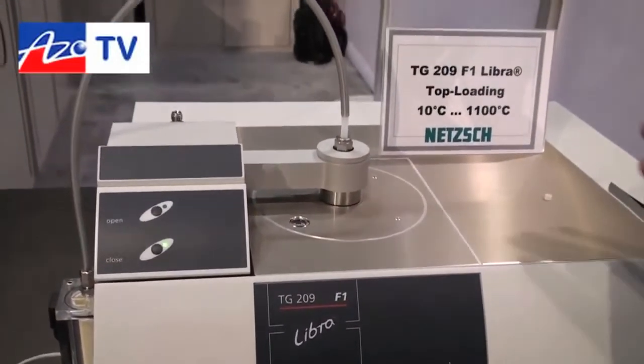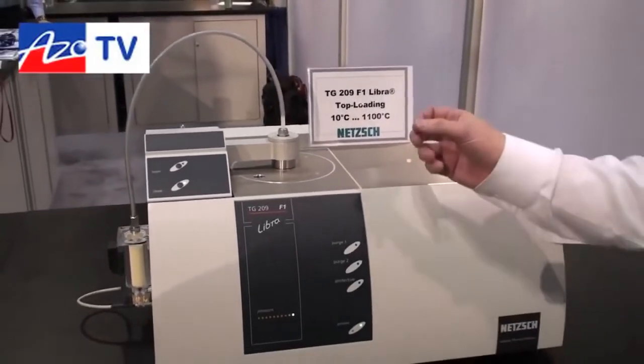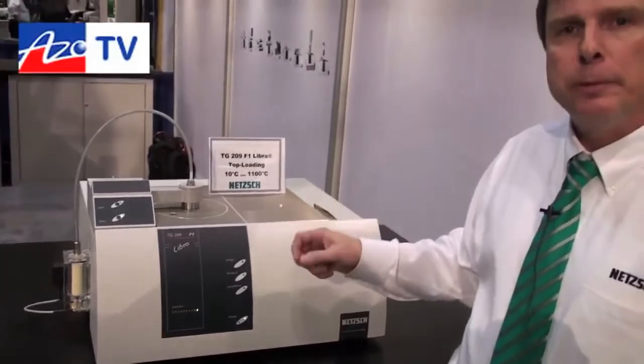In this instrument we have a balance in the chassis that rides below a furnace, and we have a sample carrier that extends up into the furnace. We put our sample on that sample carrier and then we normally heat the sample, measuring the mass loss steps that occur as we heat it.